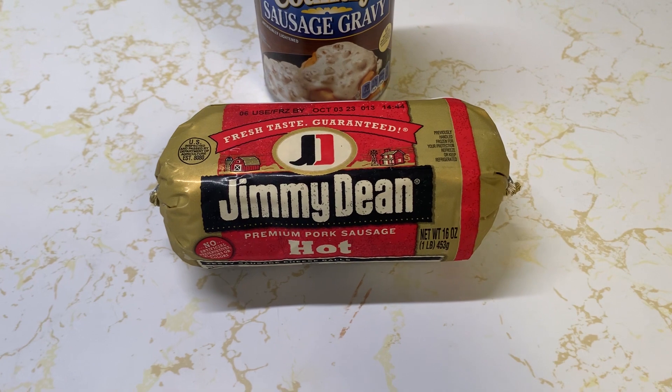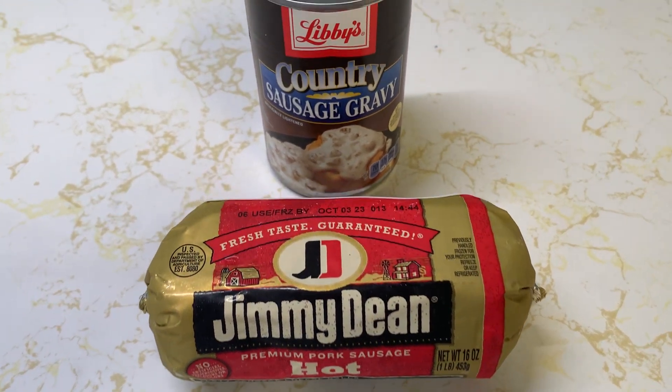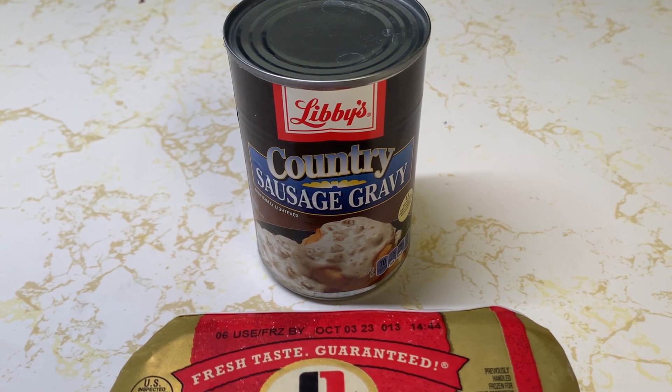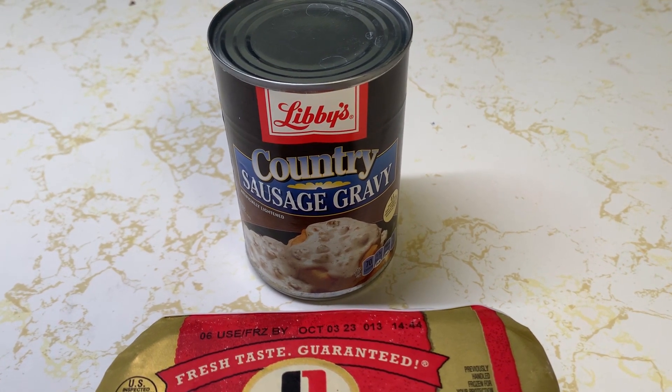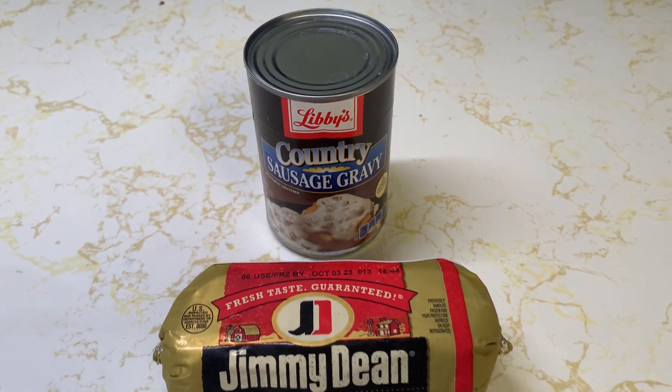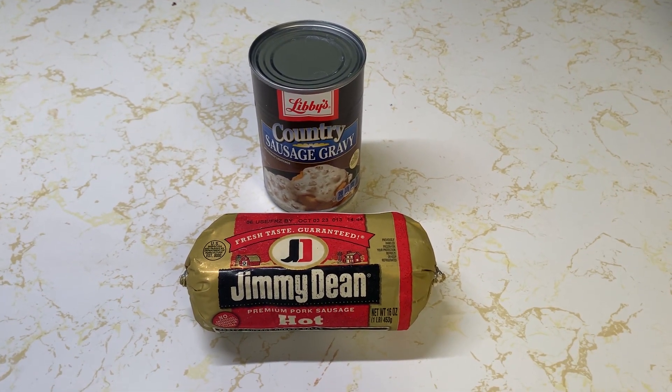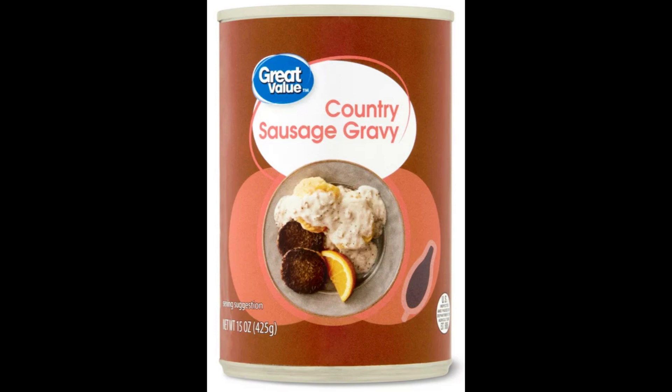You need two things: Jimmy Dean hot sausage — if you can get that, I like the hot sausage because it's more flavorful — and Libby's country sausage gravy in the can. Use two cans for one pound of meat. The other thing I use, believe it or not, is the Walmart Great Value country sausage gravy. There's no sausage in it, but just the gravy mixed with the Jimmy Dean sausage is terrific.